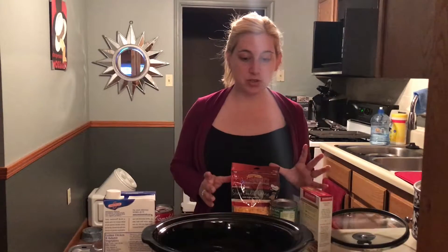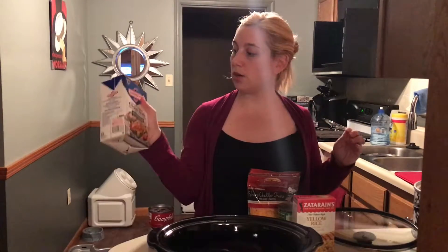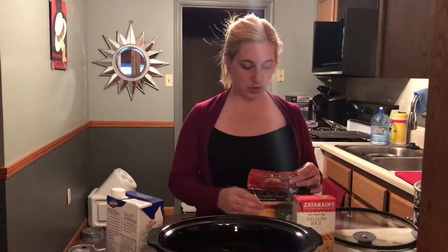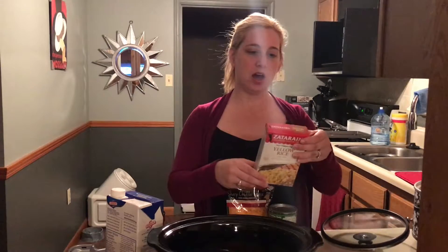This recipe starts with just a couple of basic things. The only ingredients you need are four chicken breasts, which I've already put in here, two cups of chicken broth, ten and a half ounces of cream of chicken soup, two cups of sharp cheddar cheese, fifteen ounces of sweet corn — or just regular canned corn, it has to be drained — and then a Zatarain's yellow rice.